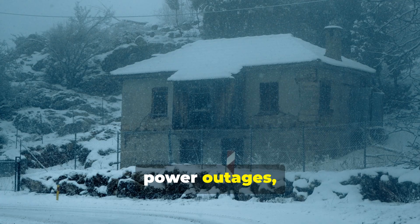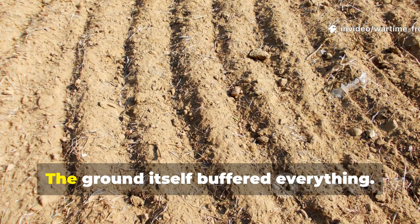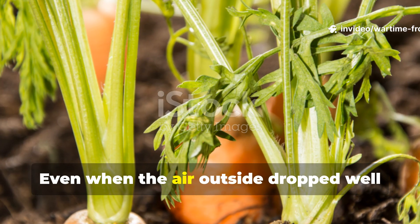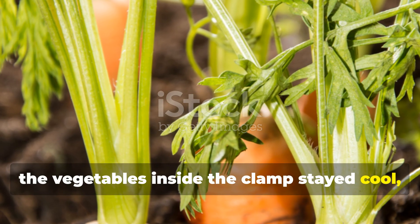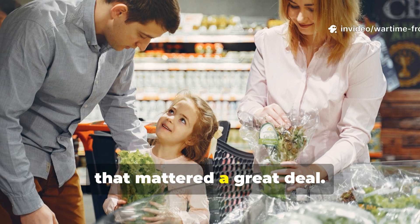Snowstorms, power outages, fuel shortages — none of that really mattered. The ground itself buffered everything. Even when the air outside dropped well below freezing, the vegetables inside the clamp stayed cool but never froze. And that mattered a great deal.